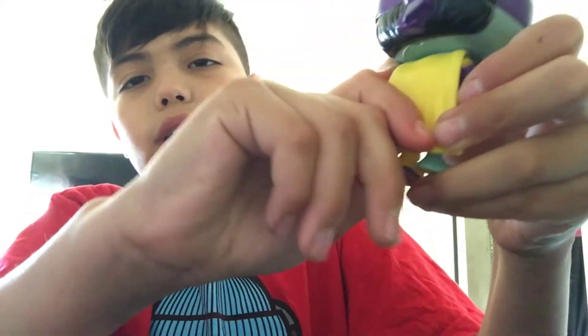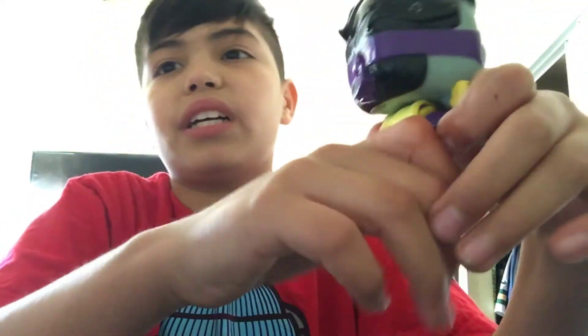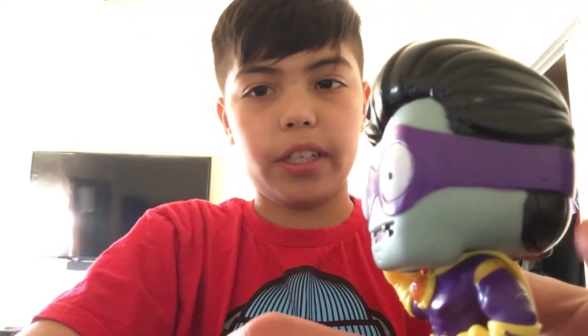Another thing I liked — I wish they made it kind of soft where you can move it, but that's what Funko Pops are. They're supposed to stand still. First off is Super Brains — he's my second Funko Pop I ever got.